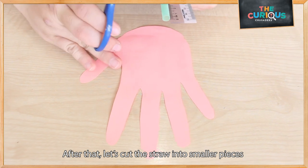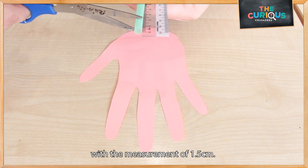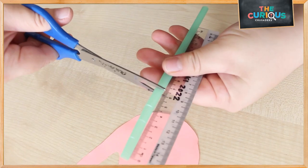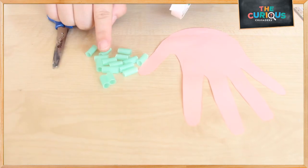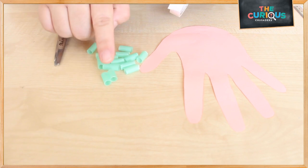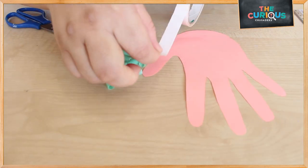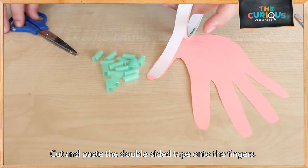Once you're done cutting the hand, let's cut the straw — measure it at 1.5 centimetres. We have 15 pieces of straw, and now I'm going to cut the double-sided tape and paste it on the fingers.